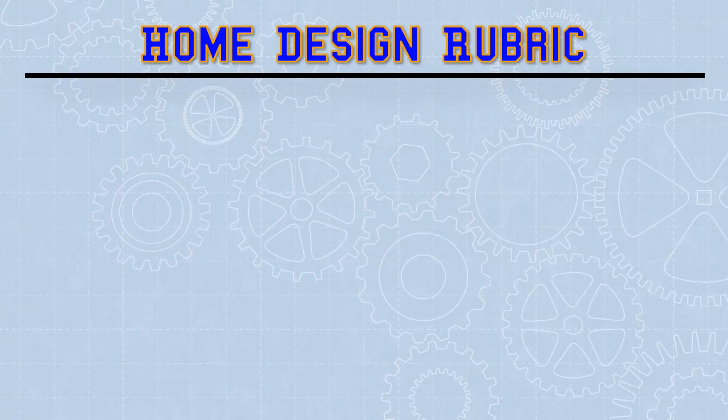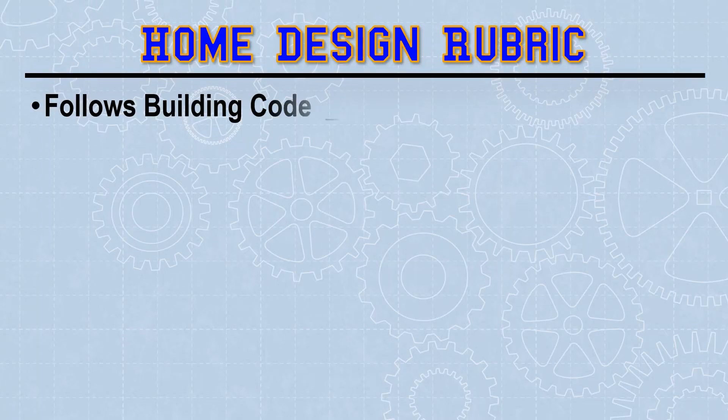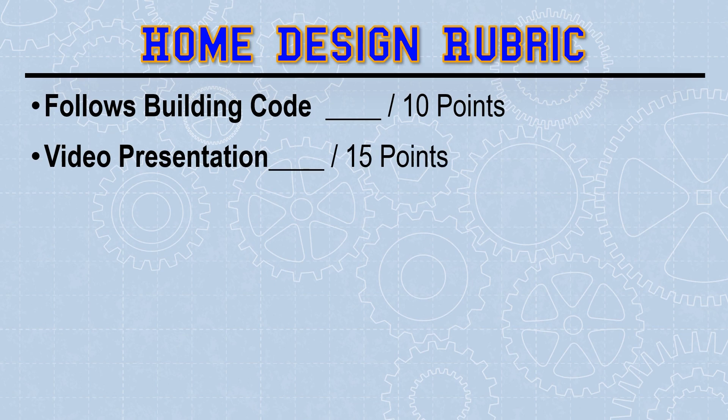Your energy efficient house will be graded using this rubric. Make sure that you follow those building codes — that'll earn you an automatic ten points. Your video presentation will ask you to report on certain aspects of the house. Use the slide deck shared in Google Classroom as a guide to share information such as pictures of your house, proof that you're following building code, and reporting on your planning, your design choices, and your overall temperature change.